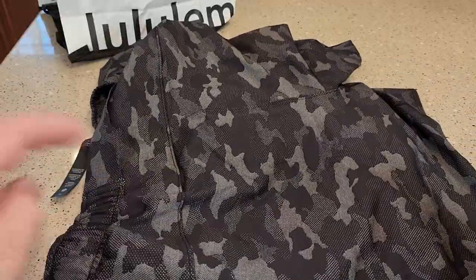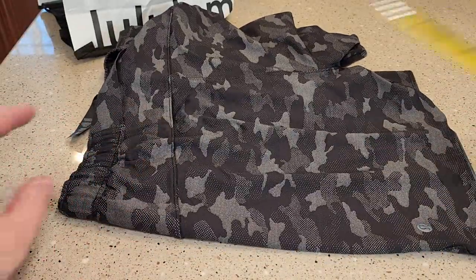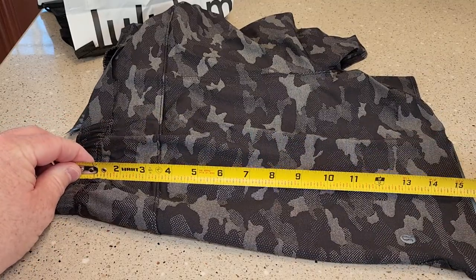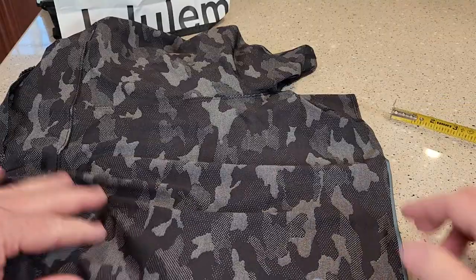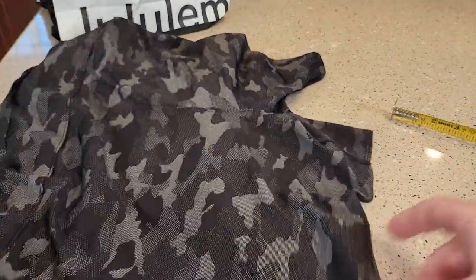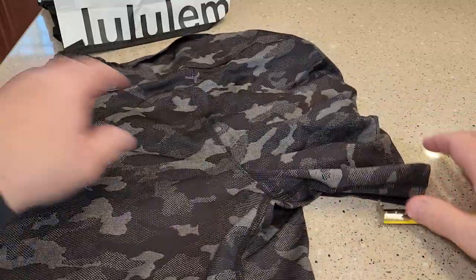Let's measure the length here. So from the waist down, it's right at 16 inches. I think what they're calling the 7-inch does have the nice logo, and that's kind of on the back left leg.